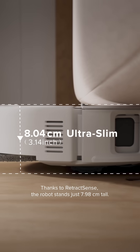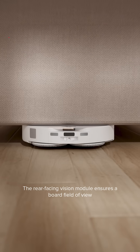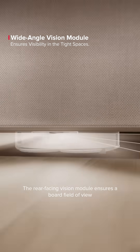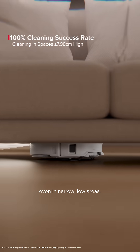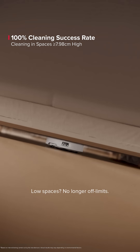Thanks to RetractSense, the robot stands just 7.98 cm tall. The rear-facing visual module ensures a broad field of view even in narrow, low areas. Low spaces? No longer off-limits.